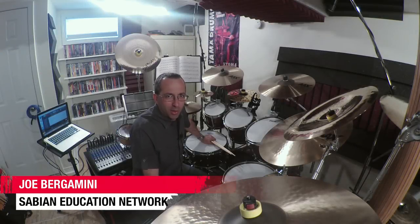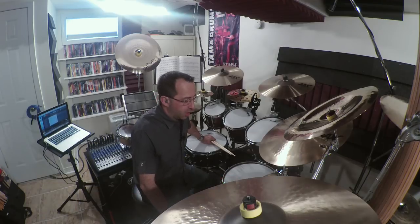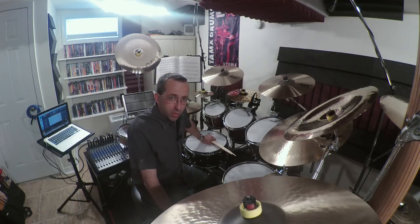Hey guys, Joe Bergamini here coming to you from my drum studio in New Jersey for the Sabian Education Network. Things I wish my drum teacher taught me.